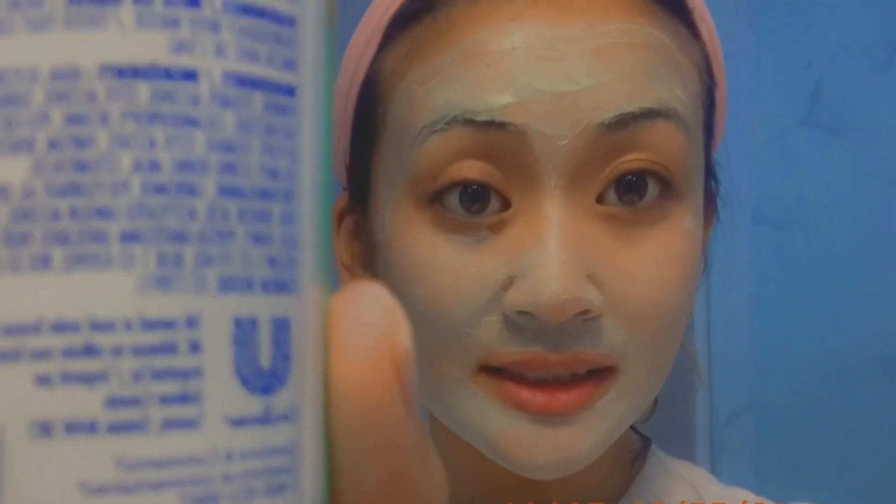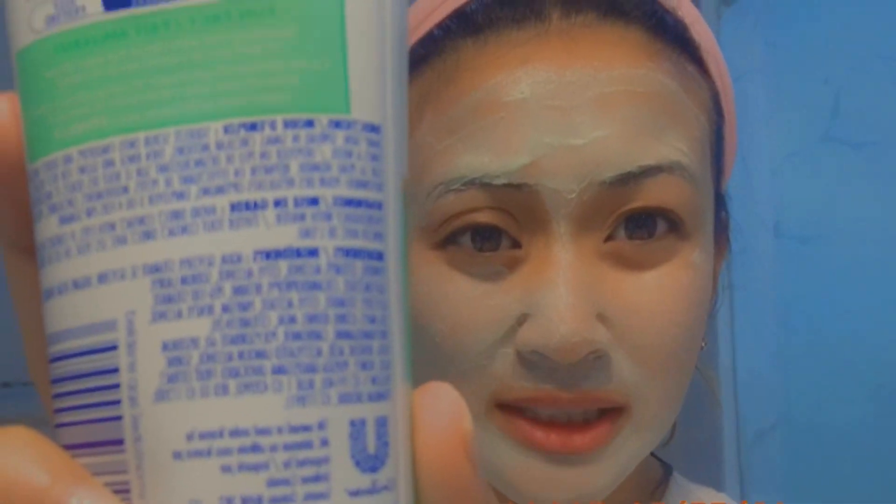Just for precaution, I don't want to leave this on too long because in the ingredients — I wasn't able to read it, it won't get into focus, sorry y'all — but it says it has walnut and I'm allergic. As long as it doesn't go inside my mouth, then I'm okay, but my skin is very irritated and sensitive so I better watch that.